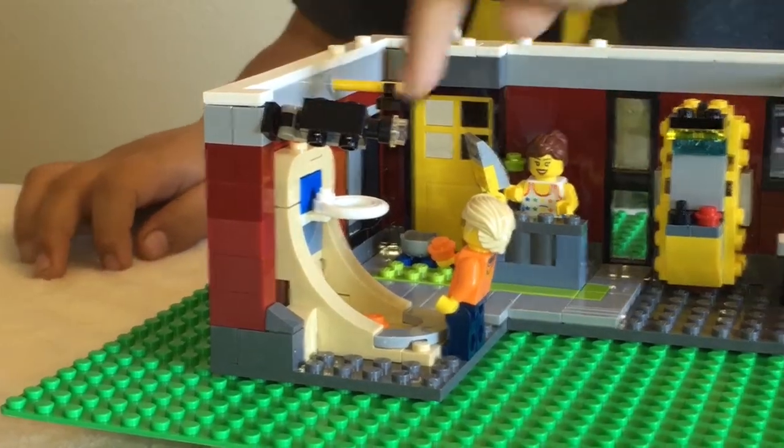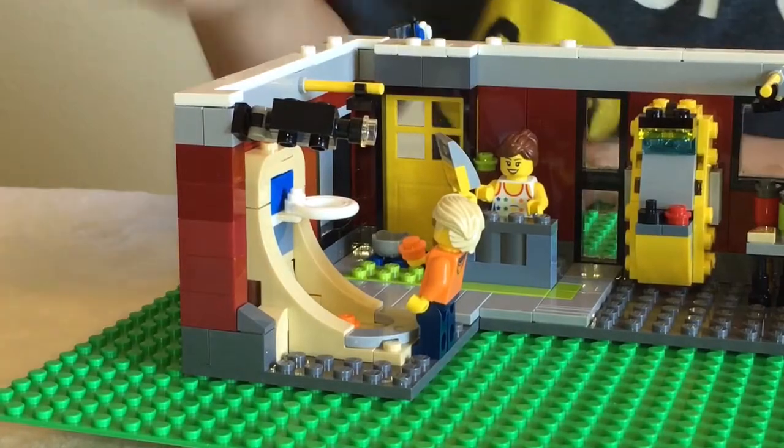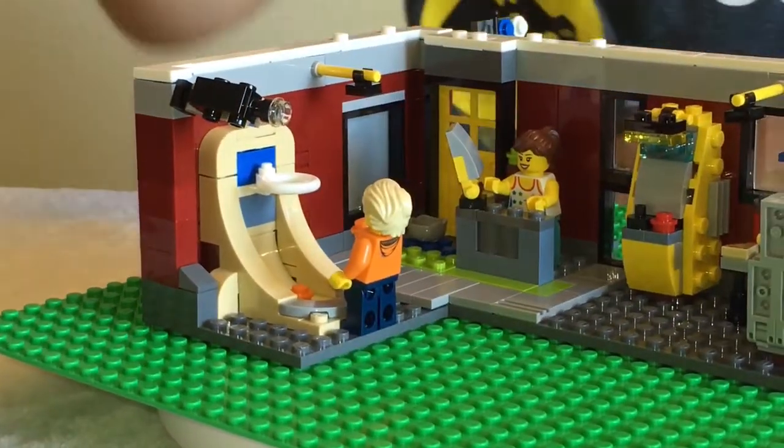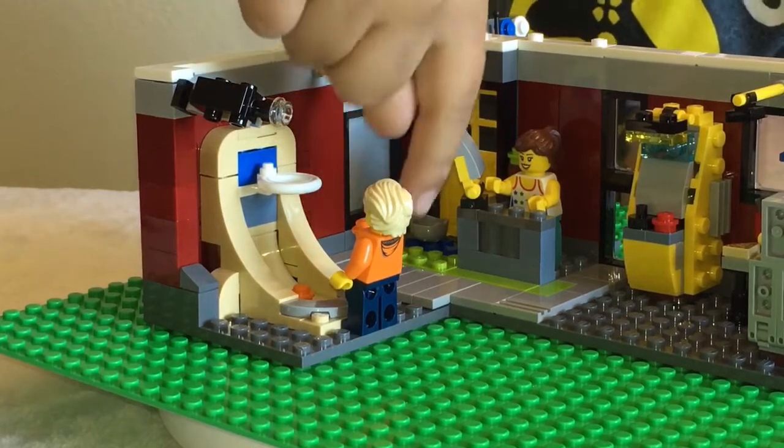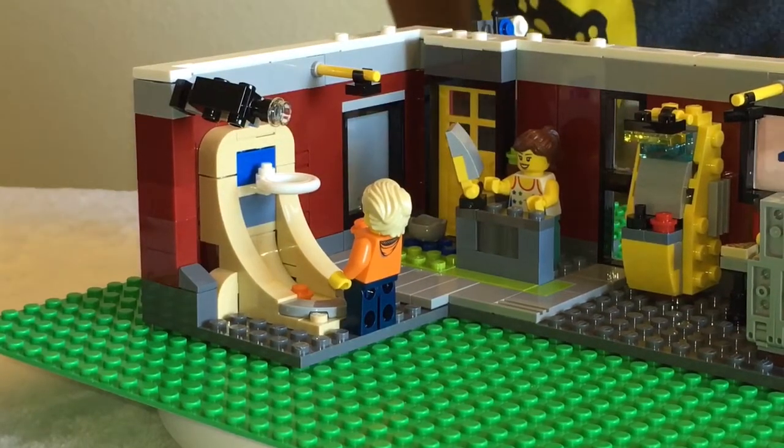Right here there's a little basketball, and if you miss, it's okay - the ball could slide right down, just like an arcade.